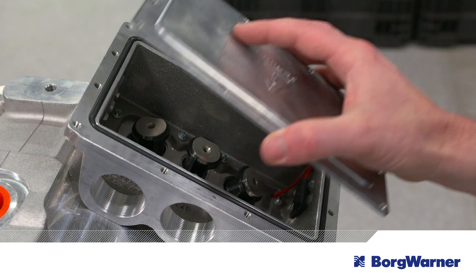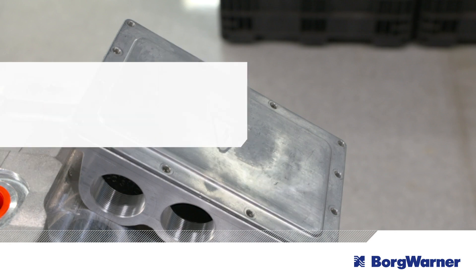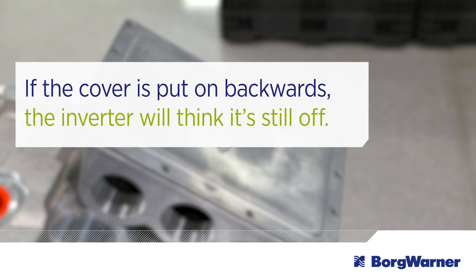When you are done working, replace the cover back on the box. You'll know whether or not it is on correctly by the inverter's response. If the cover is put on backwards, the inverter will think it's still off, and it won't reactivate the current flow between the electrical components and the motor. This response serves as a fail-safe, ultimately protecting you until the cover is repositioned correctly.